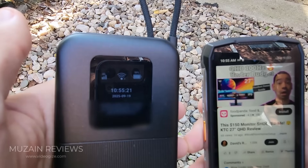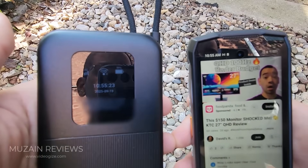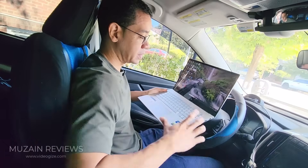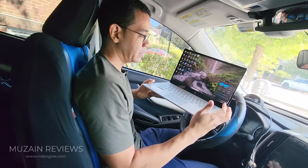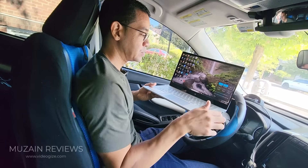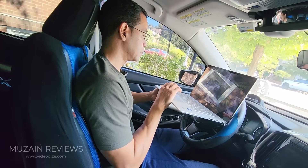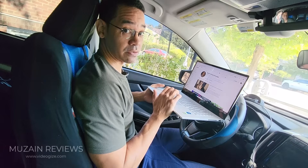This hotspot can connect up to 16 devices at once. You can use the Linkland in the car when you're out and it works perfectly. So I'm going to be working from my car today — I've already hooked up my laptop to the Linkland hotspot and I'm going to watch my favorite videos. The internet speeds are very quick and there's no lag or anything.